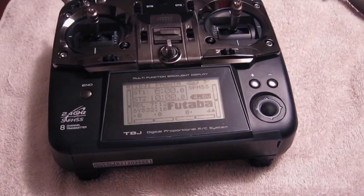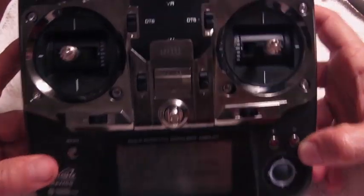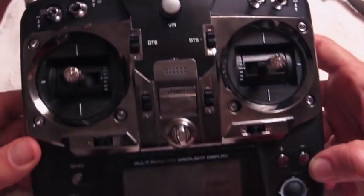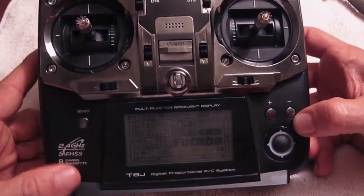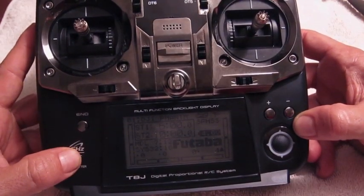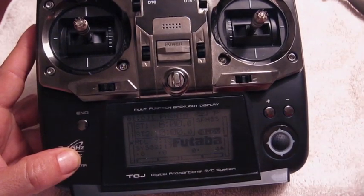Hi there. Like everyone else who buys a Phantom, you get hooked and it's awesome. I got the Futaba T8J transmitter, which is really awesome but confusing. Fortunately I went online and found the videos on YouTube by that HPI guy, aka Richard Whelan — they're awesome and had me set up in no time.